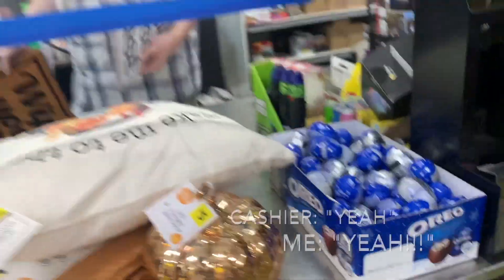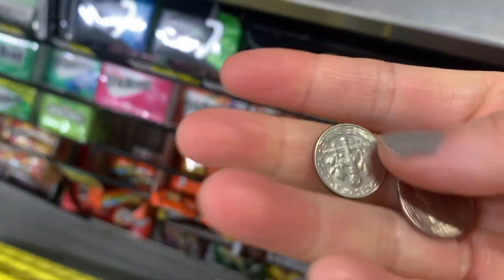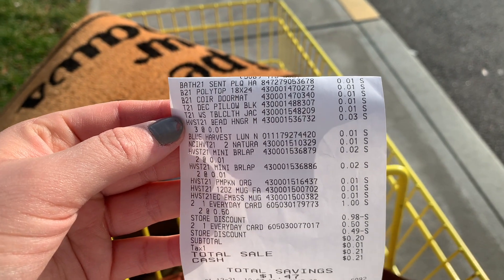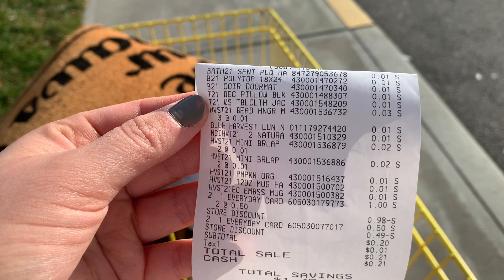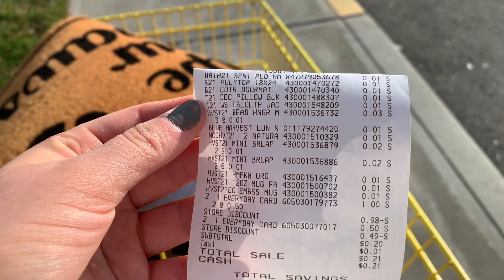Cashier: Are they a penny? Me: Yeah. Cashier: You're the best. [Checkout proceeds.] So as you can see, the cashiers at my store are so chill and so nice and I'm so grateful for them, because I know not everyone has that experience. I ended up paying 21 cents after tax, and now we're going to go home and I'll show you the haul of everything I was able to get.